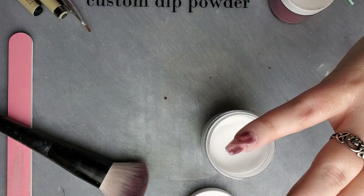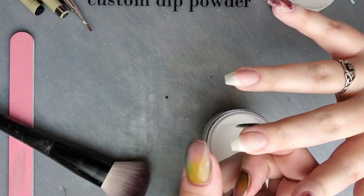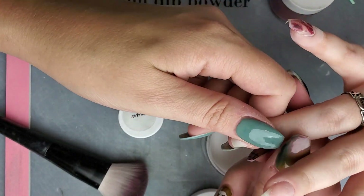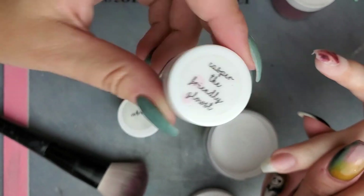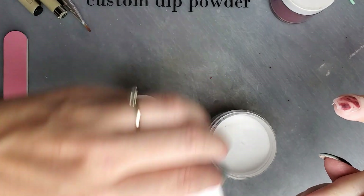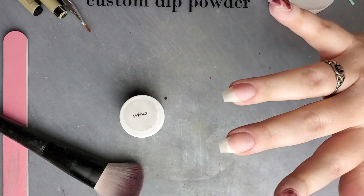Now I'm going to go ahead and dip the other nails. I'll be doing Onyx — just a straight black — on these two. And then I'm going to be doing Casper the Friendly Glowst, which is a white glow powder, for the scream face nail — so it glows.